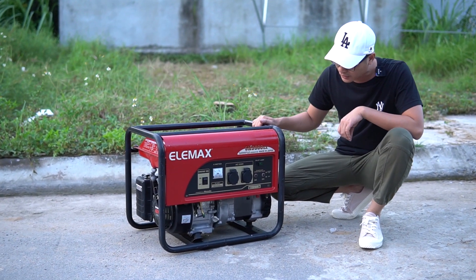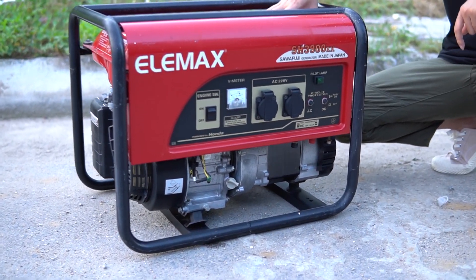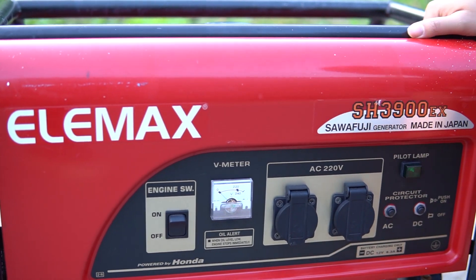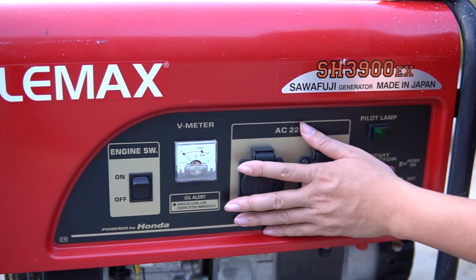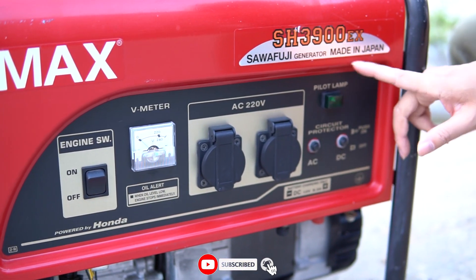Xin mời quý vị các bạn đến gần hơn để có thể thấy được tình trạng chiếc máy này. Con máy này sơn ZIN 100%, chưa có động chạm, chúng tôi không có dọn hay chỉnh sửa gì quá cả, chỉ vệ sinh máy thôi. Tableau của máy này các bạn có thể thấy: Elimax, tem SH3900EX.